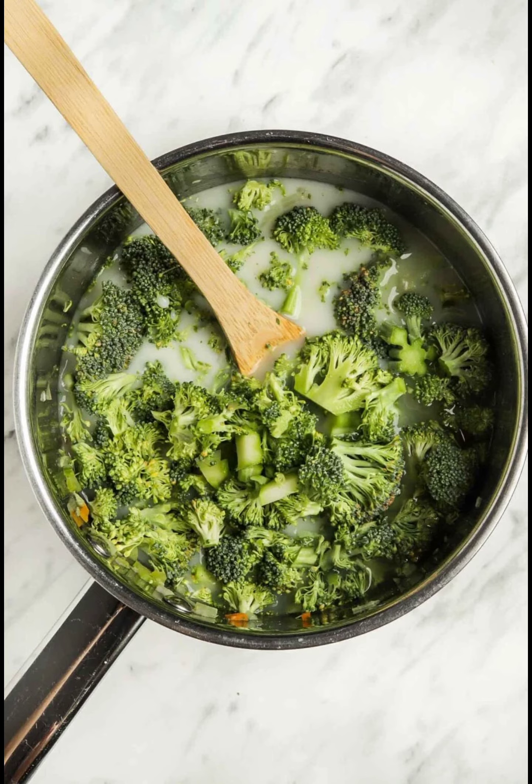Add ingredients and simmer. Add the broccoli, stock, and non-dairy milk, and simmer over medium heat until all the veggies are soft and tender, about 15–20 minutes.